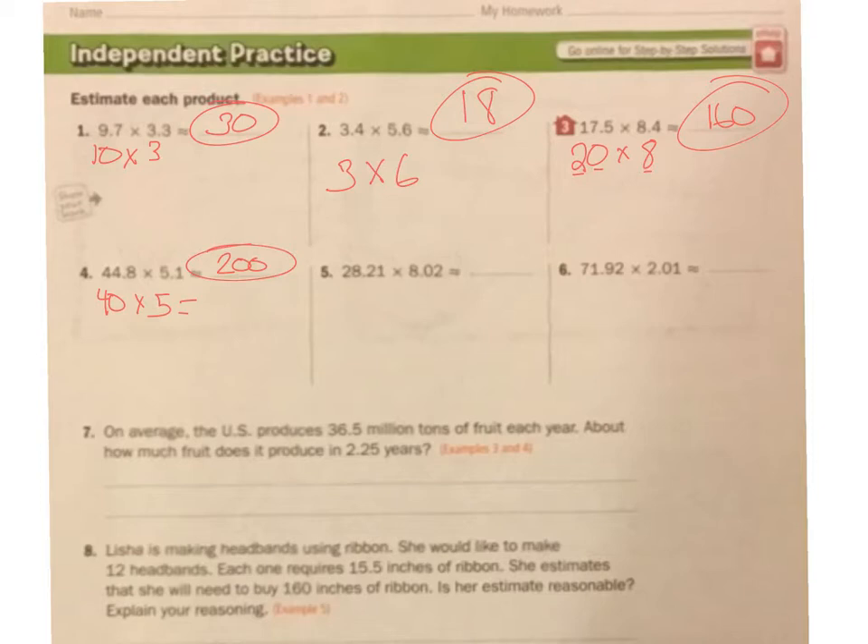28.21 — that's pretty close to 30. Estimate that. This 8.02 is really close to 8. So 8 times 3 is 24, and then I add a 0: 240.